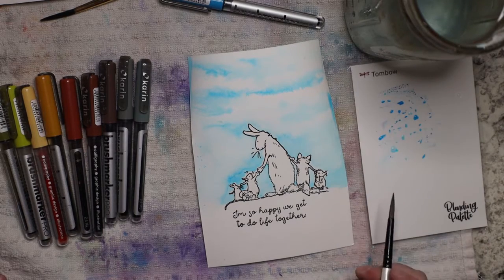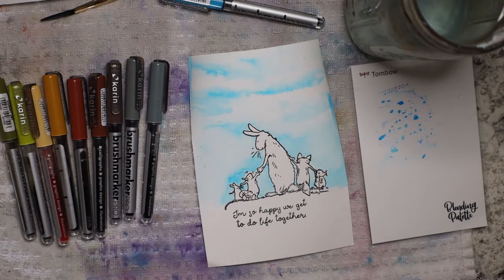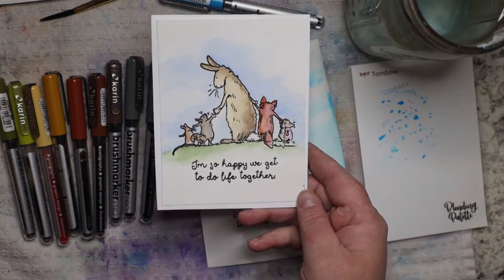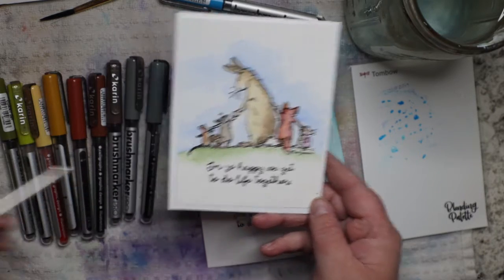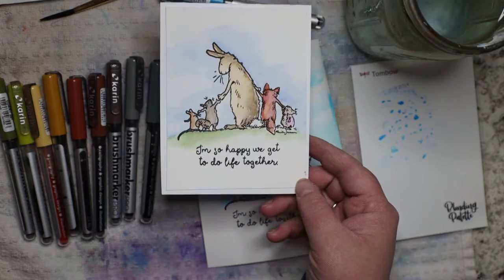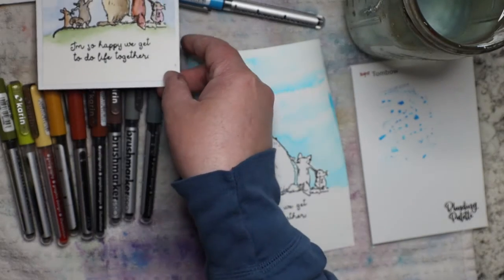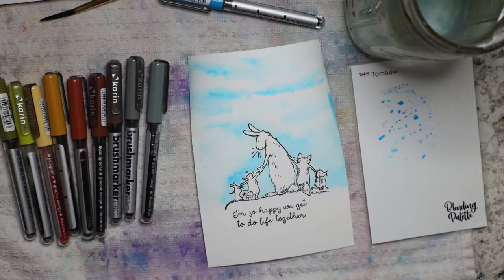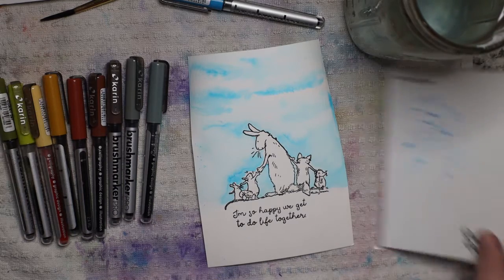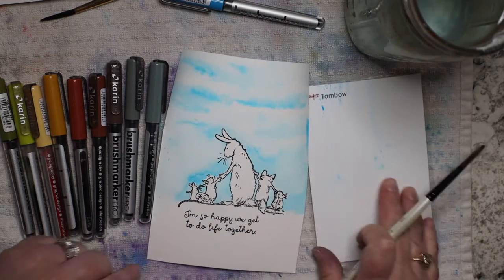Now I get to choose what I want my rabbit to look like. Here is an example of one that I did — this is with Kuretake watercolor, a Japanese watercolor — and I love it, the colors are beautiful. I'm going to kind of gauge my color selection from this and have it over to the side as a reference. I'm going to start with the rabbit and clean off my blendable palette.